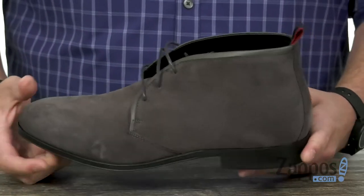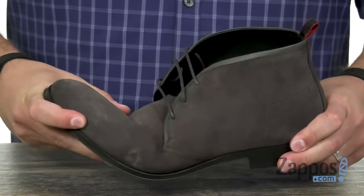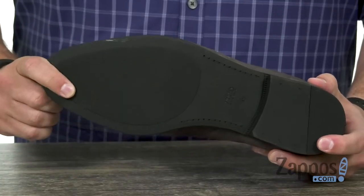Why don't you slide them in and lace up. There's a little pull loop back here to help you get them on and off too. They're very flexible to move with your feet while you are walking, and of course you've got this shock absorbing rubber on the bottom.